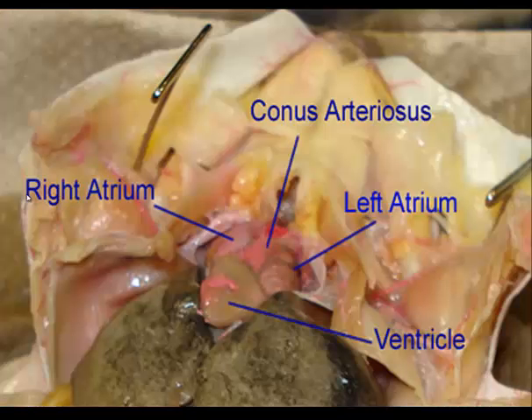To find the conus arteriosus, it's a single wide artery that leaves the ventricle and passes over the right atrium. If you follow the conus arteriosus forward, it'll divide into three branches on each side.